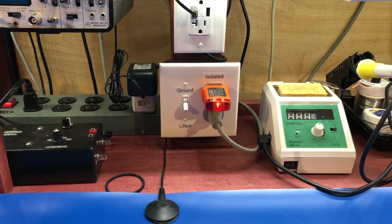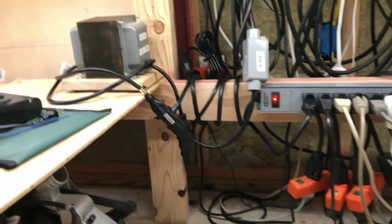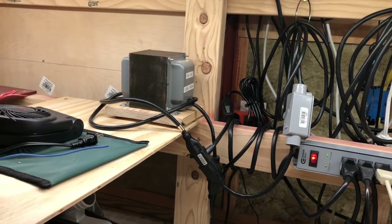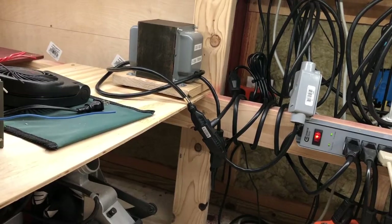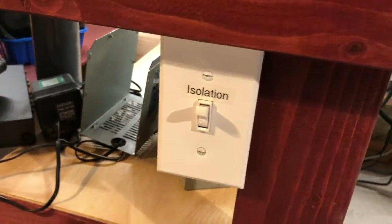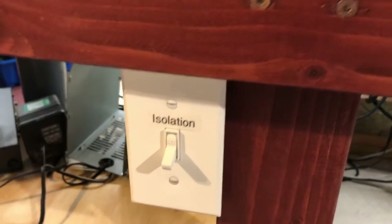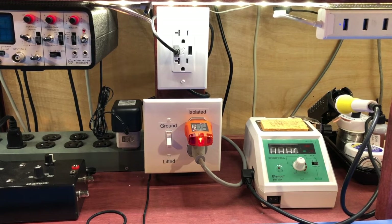So I went to eBay and found myself a four-amp isolation transformer — just a bare transformer. That's it there in the corner, all 16 pounds of it. That's hooked up to a little gray junction box that plugs into the wall, and there's a cable running from there to an outlet over here. I can just shut the whole thing on and off right from here. There's a little outlet tester plugged in that lets me know the power is on, and the switch to the left allows me to either ground or not ground the outlet. By default I keep it ungrounded, so we've got just isolated power.